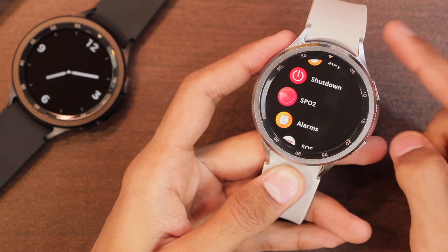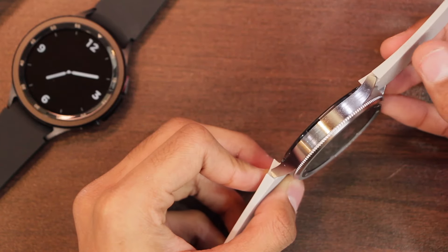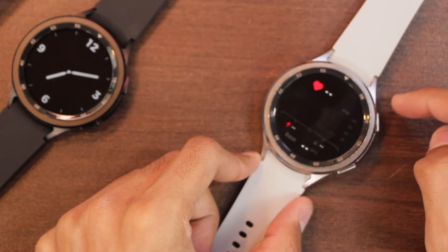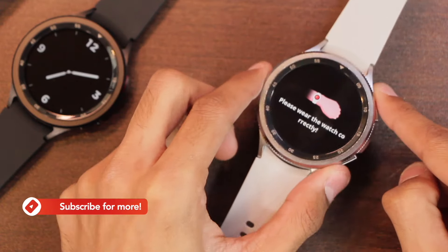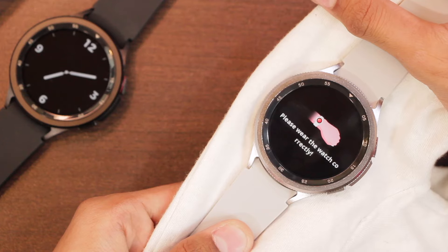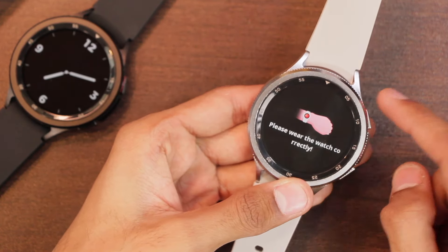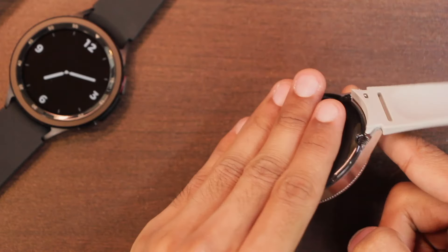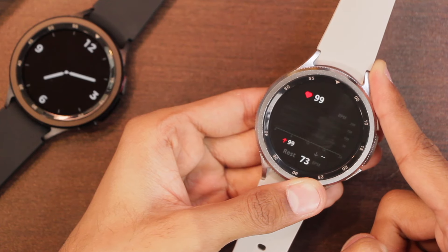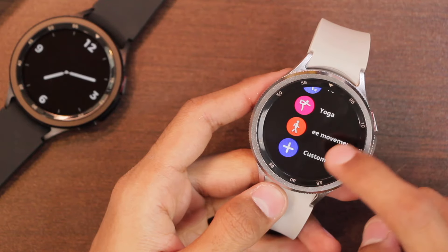Testing the proximity sensor and weight detection: holding the watch in the air gives an error — 'please wear the watch correctly.' Placing it on a table also gives the same error, as does testing with cloth at the back. This confirms the smartwatch has both proximity sensor and weight detection — it will only work against your skin. Hold it firmly against your skin and in a few seconds it will start showing values.